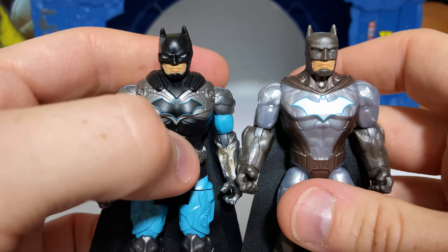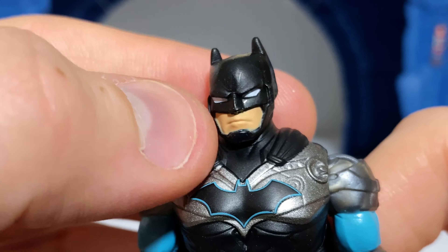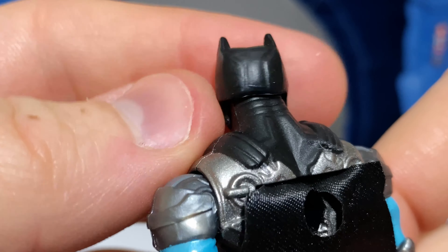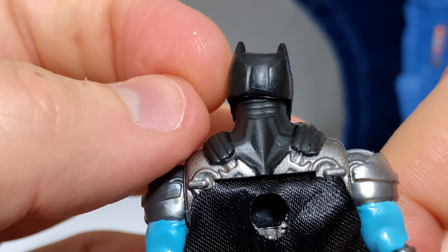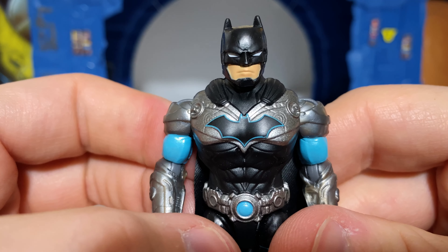And that leads us to the figure itself, which I would say for many Spin Master collectors such as me, this would probably be the main reason that many of us would be interested in this set, particularly because this is a completely brand new sculpt the likes of which we have not seen before in this line. So anytime we get a completely brand new sculpt in this Spin Master line, it's always something worth talking about.